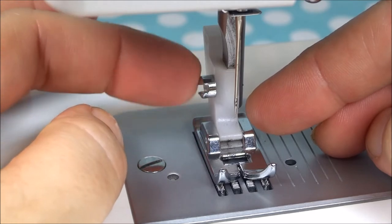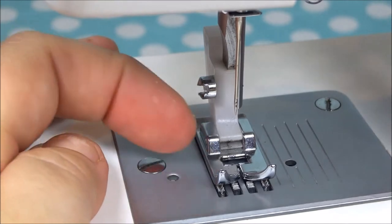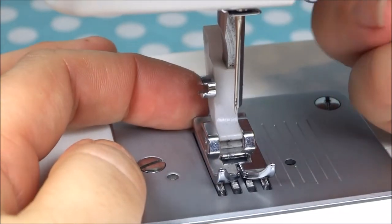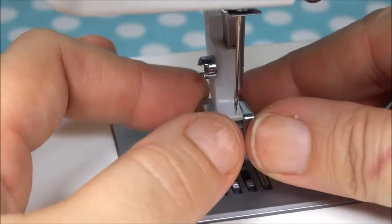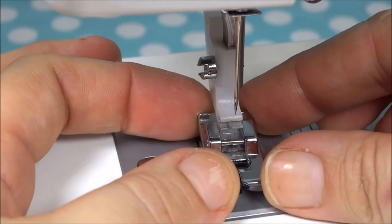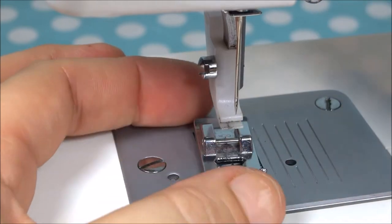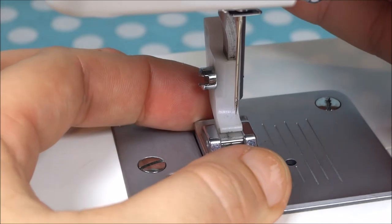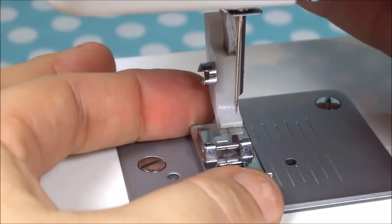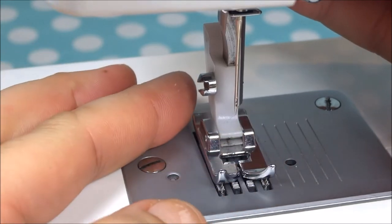...attachment that screws onto the shank that holds the presser foot. Now if you're wanting to take this particular presser foot off, you raise it up with the lever and you pull down on the presser foot and it comes right off. You can see there's where it just snaps on to that plastic piece. To attach it back, you lower the shank back down, put it into that little groove, and push it in — and it snapped on, you could hear it.